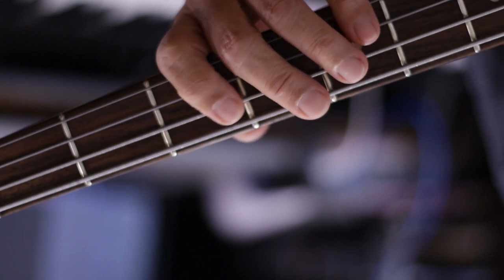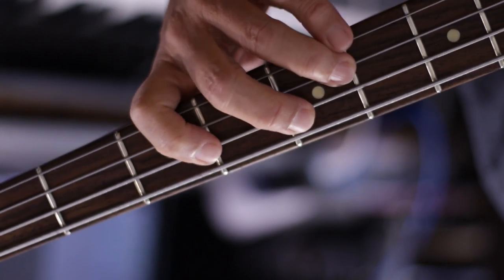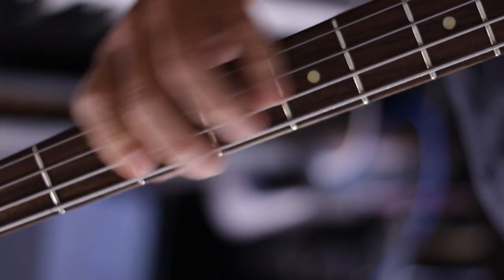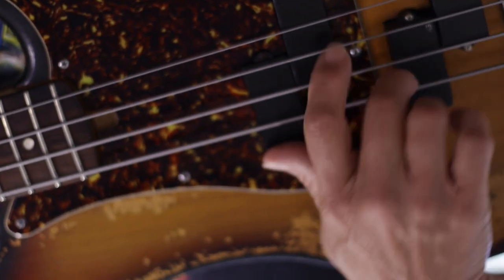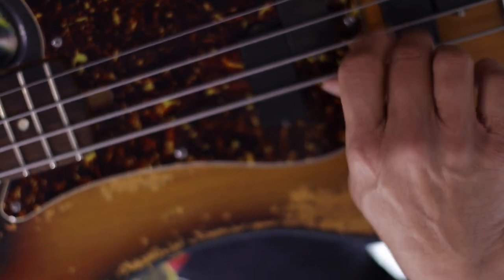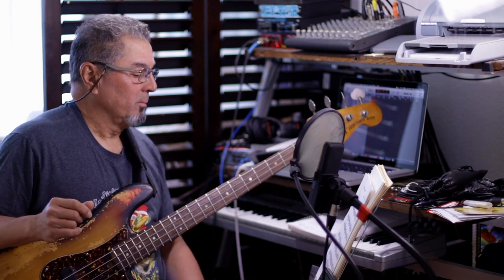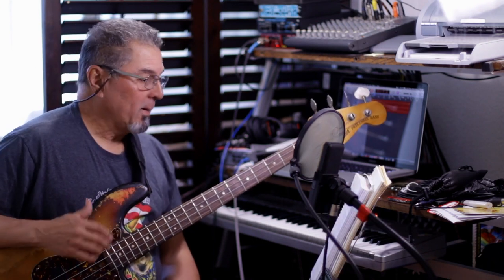And then get ready for the groove. Remember to start with the same finger always. It's gonna be a lot easier to coordinate both the left and the right hand. Yours, like I said, could be different — but this works.